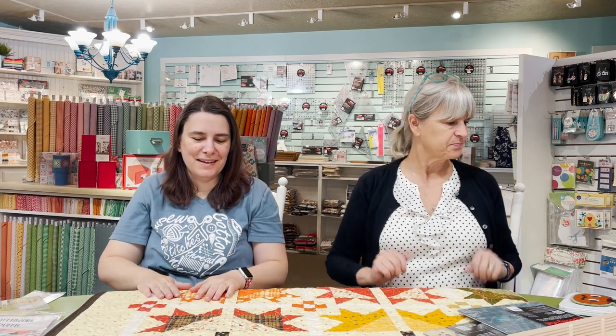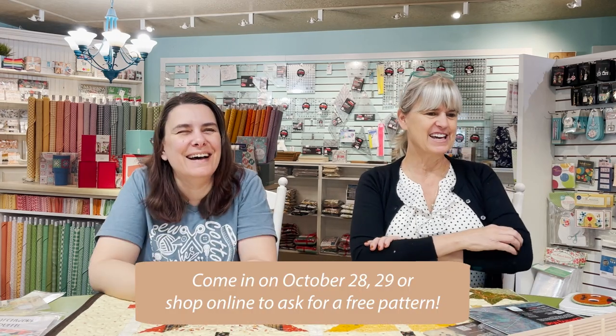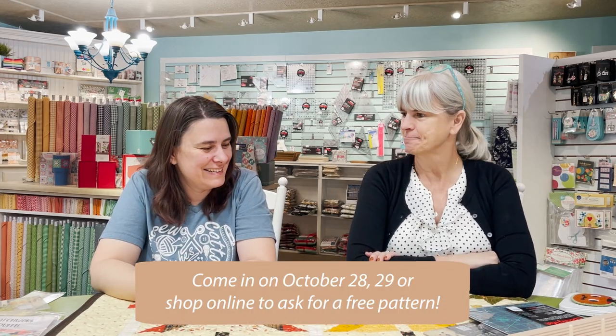The free pattern is available on the 28th and 29th during Witch's Night Out, and after that it will be available for purchase on our website. Also, if you make an online purchase in the month of October — from the time this airs until the end of October — we will include the free pattern with any online purchase.